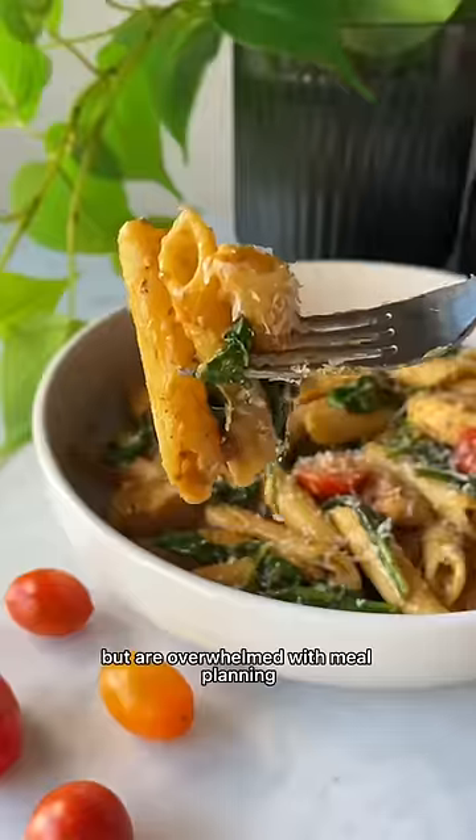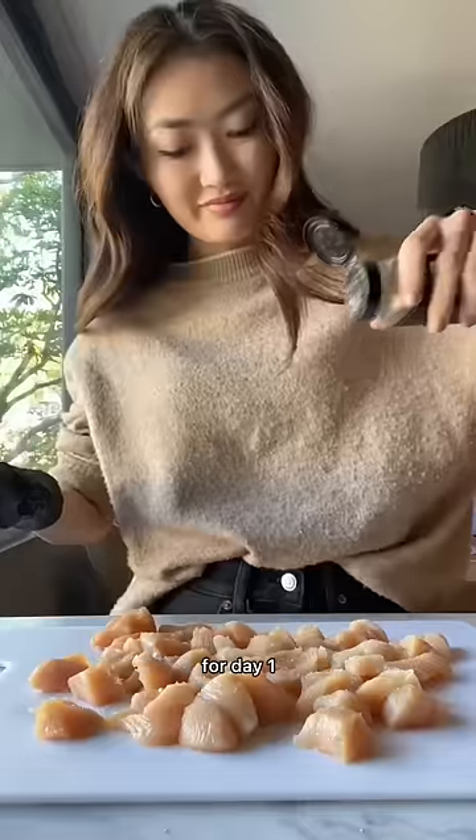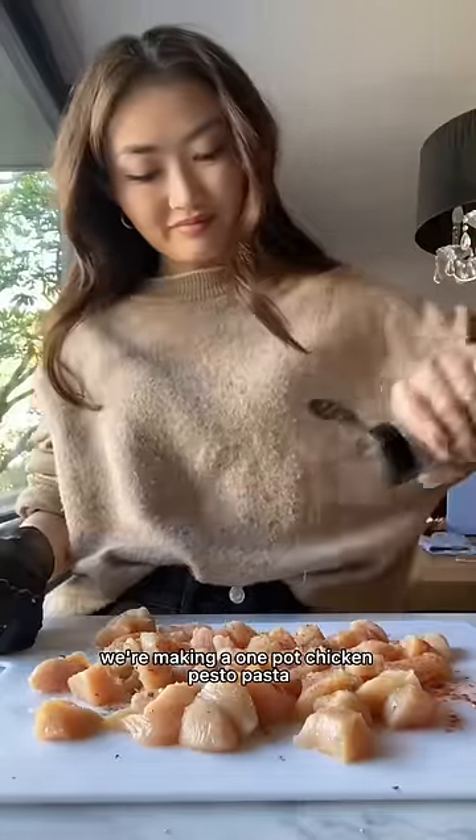If you're trying to eat healthier but are overwhelmed with meal planning, welcome to the series where I show you five simple dinners you can make with one grocery list. For day one, we're making a one-pot chicken pesto pasta.